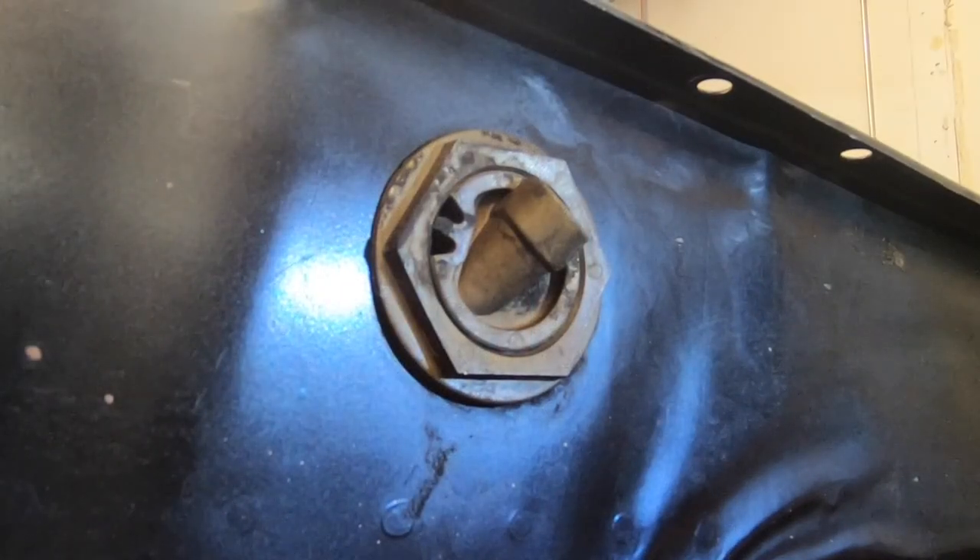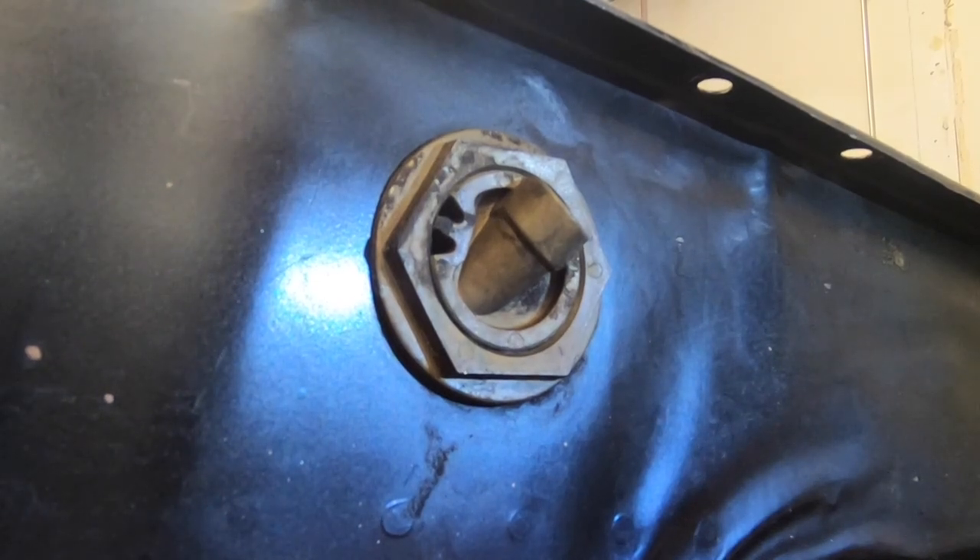First and foremost I want to point out we do not have a starter sitting right here. Anyone who's doing this in the chassis is gonna have to pull their starter off first. This is just a short video of doing the adapter itself.